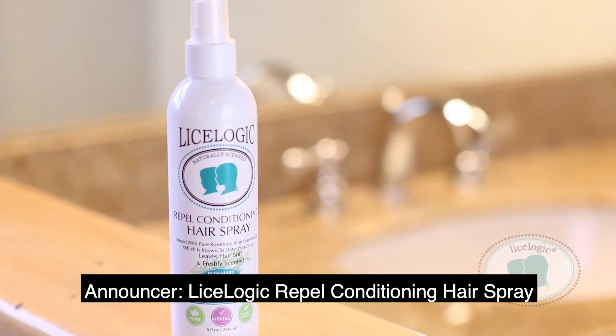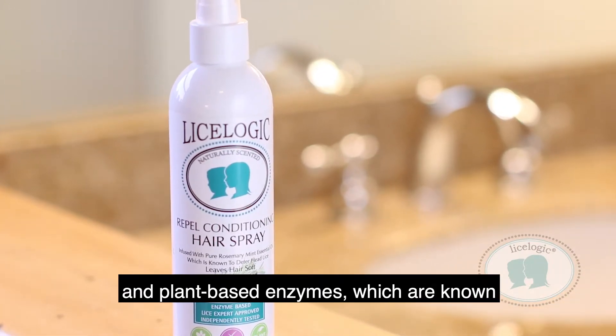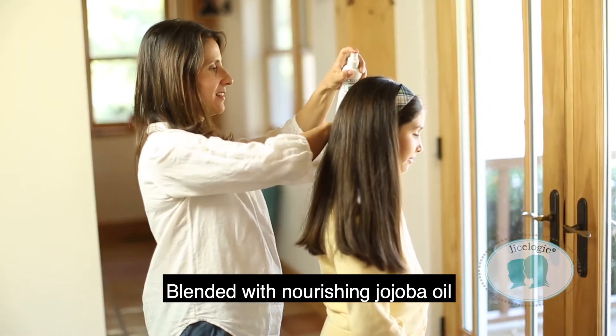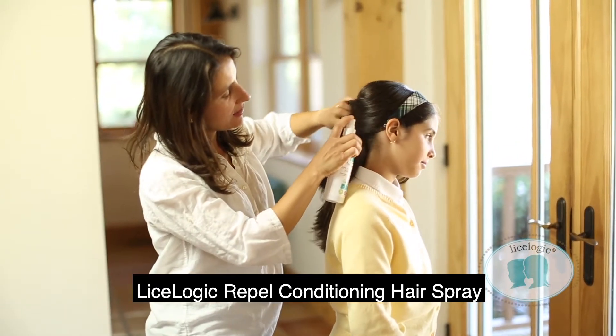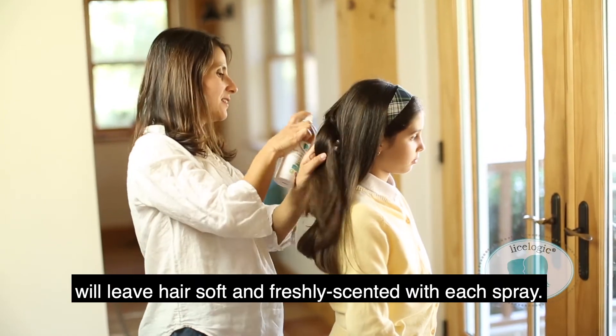Lyslogic Repel Conditioning Hairspray is infused with natural essential oils and plant-based enzymes, which are known to deter lice and other insects from the hair. Blended with nourishing jojoba oil to provide effective conditioning and detangling, Lyslogic Repel Conditioning Hairspray will leave hair soft and freshly scented with each spray.